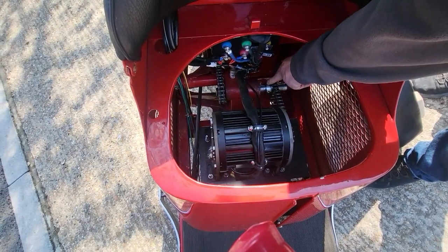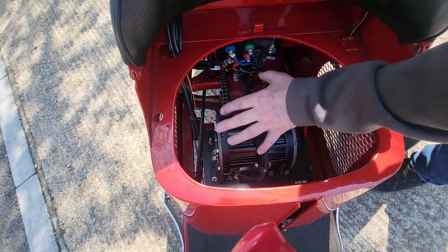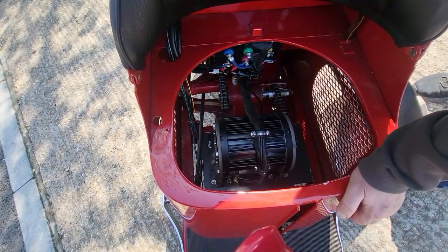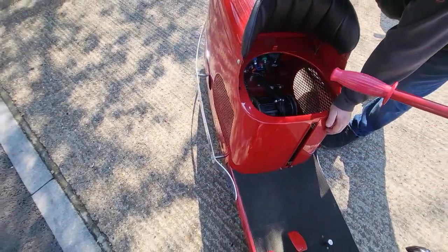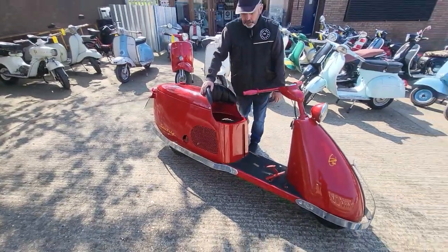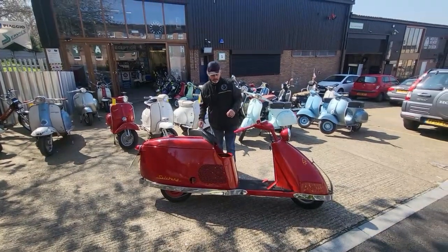The chain runs the drive shaft, which runs the old chain system. In this area was the old engine — the huge four-stroke — which was also a CVT automatic system, so it was just push and go. We've made a like-for-like change, so it's still chain driven to keep it all original, with no damage done to the bodywork in any way.